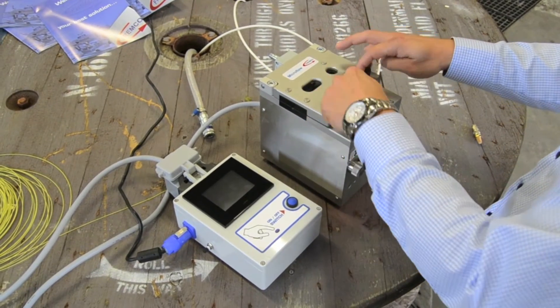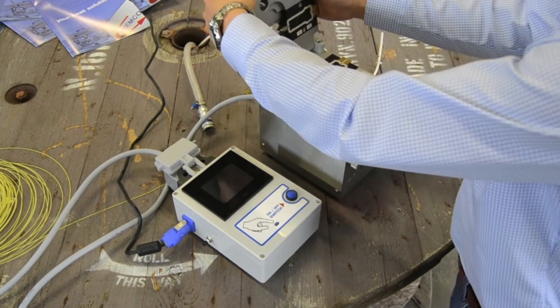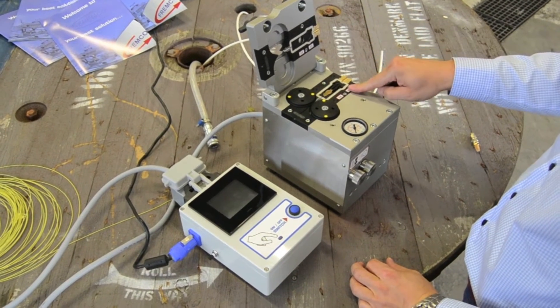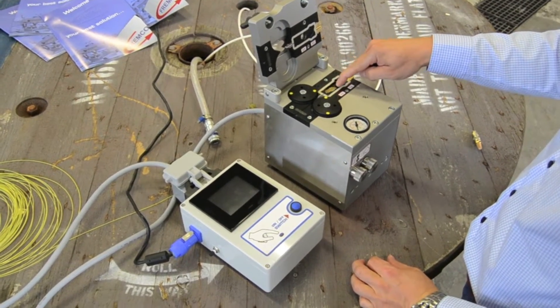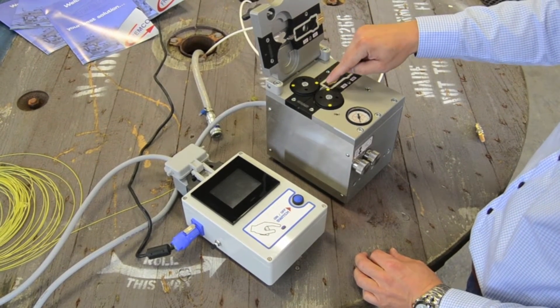Loosen the wing nuts and open the lid and you have complete access to all the different parts. You have the adapter set, the buckle detection and the steel hardened tip for a longer lifetime.